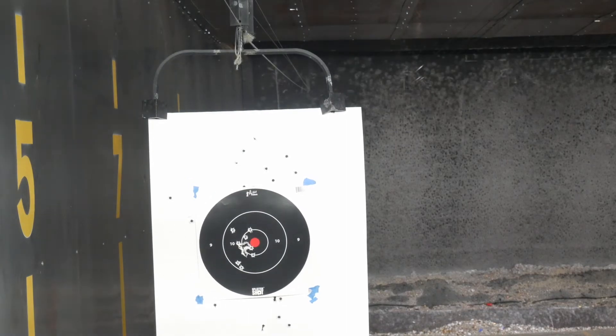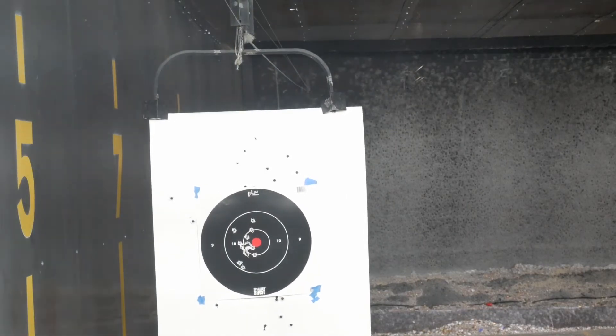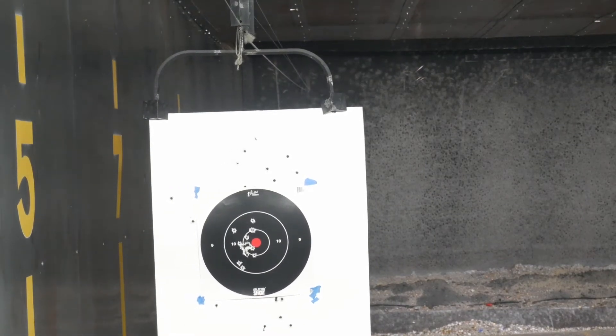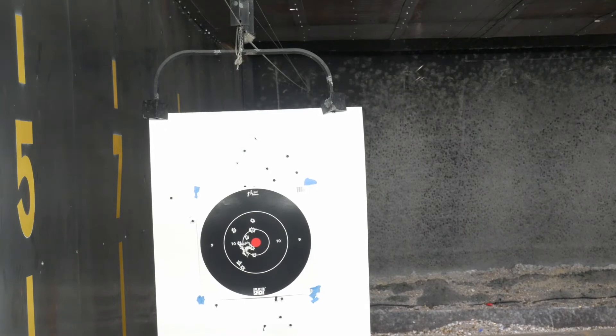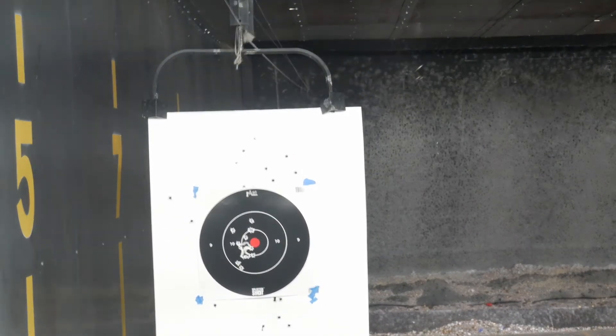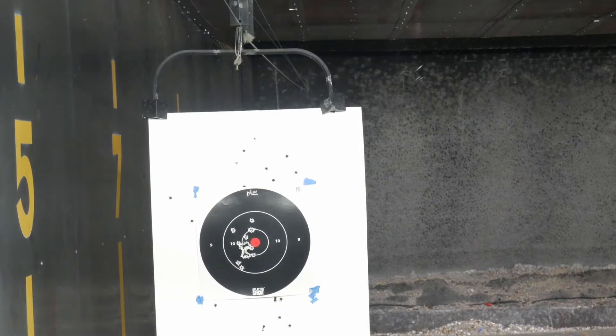I was pleased with my groupings. I'm only at five yards, but the groupings to me were very good and solid. Of course I had some flyers — I'm not an expert yet — but my groupings were dead on. So you guys let me know if it's true about the Glock that it shoots low and to the left.